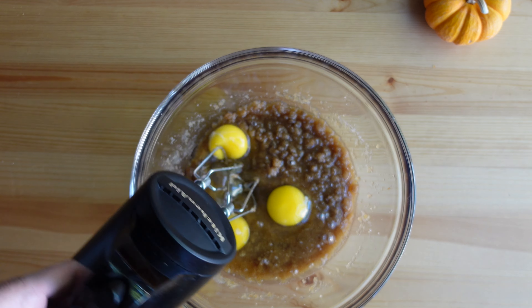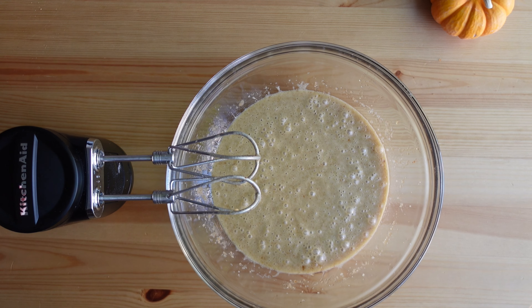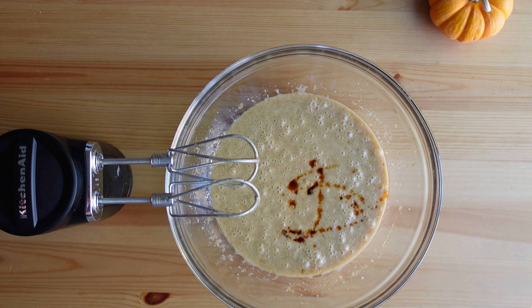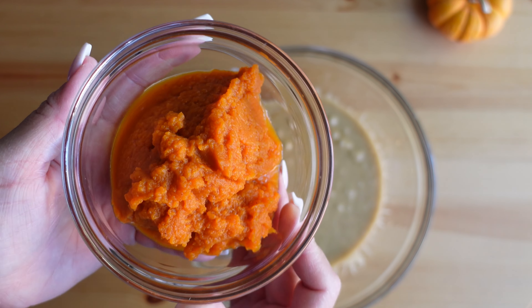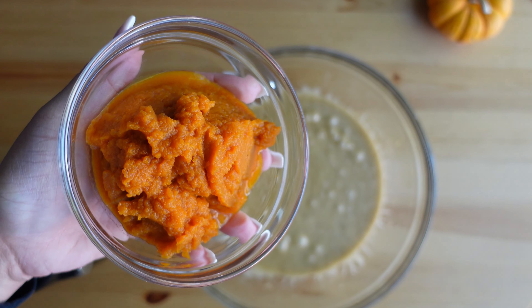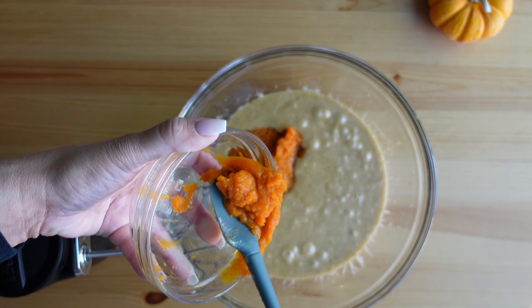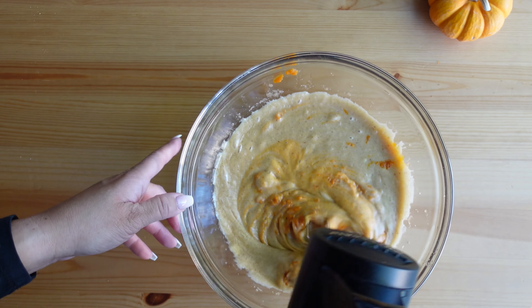Next, add the eggs — I'm using three whole eggs for this recipe. Mix the eggs into the sugar and butter mixture until the mixture is light and fluffy. Then add vanilla and mix that in. Next, add the pumpkin puree. I use Libby's pumpkin puree, but any type will do. Just make sure it is the pumpkin puree and not the pumpkin pie mix. Mix this in and you can see that nice orange hue the pumpkin gives to the batter.